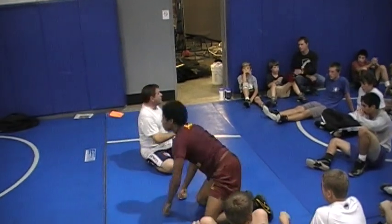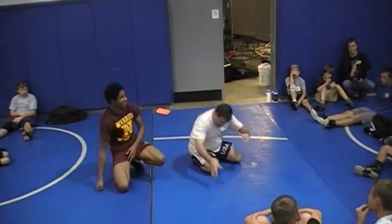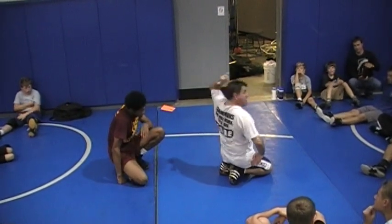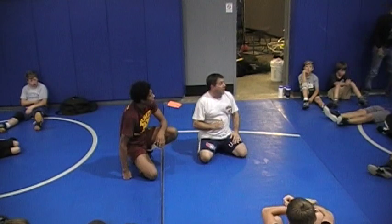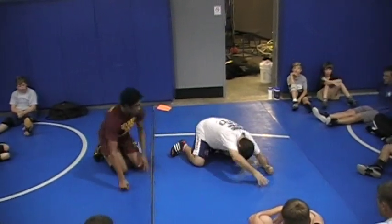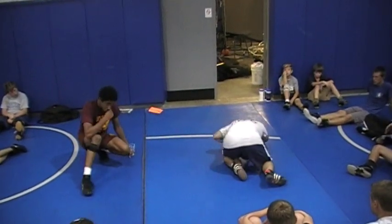So, we do that as a drill every single practice for the first few weeks. If anybody ever tries to spin on us, we turn our back, we block so he can't put the leg in, then we dump him to their back and we get five points. That's the way we drill it — I'm here, as he goes to spin I get to the position, dump him to his back, one, two, three, four, five. I let him back up.